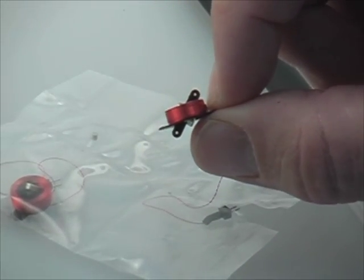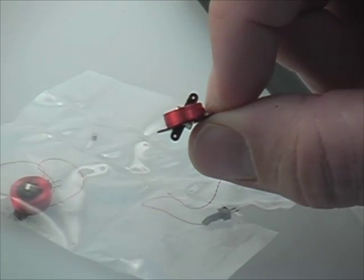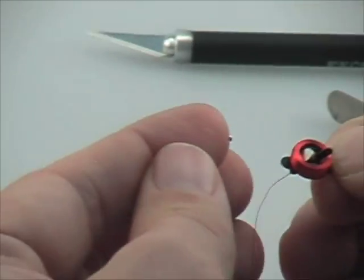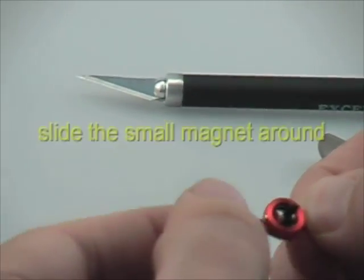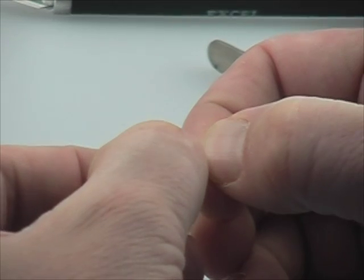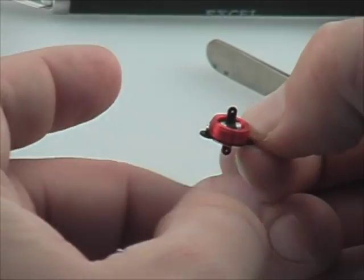So there's no centering on the Mini ACT at first. What we're going to do is take the small magnet and bring it close to the outside of the coil, just like so. And once you bring it close, it snicks into place on the outside of the coil, and it adheres to the magnets inside the coil.